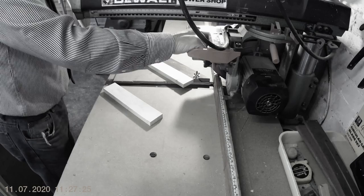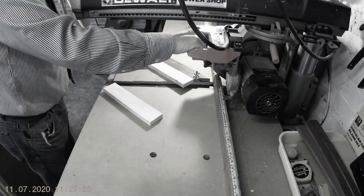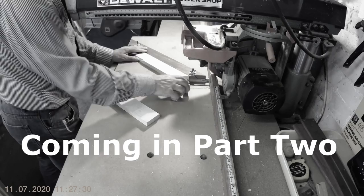That's all for part one. In part two I'll discuss mitre cutting and my homemade mitre jigs, dust extraction, and more on using the saw in general. See you in part two.